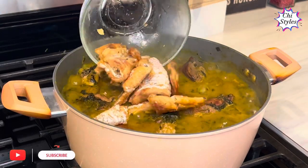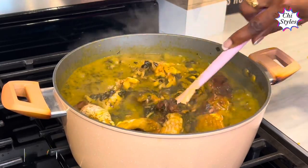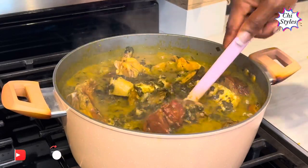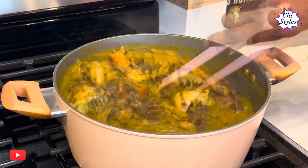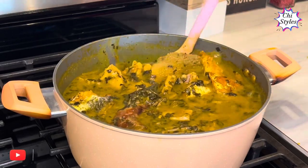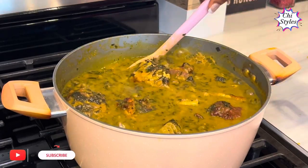Hello friends, how are you all doing today? I'm sharing how to make this gorgeous bitter leaf soup — it was so delicious. If this is one video you want to watch, please stay tuned and let me walk you through. Don't forget to hit that subscription button and turn on your bell notification. Let's get started!